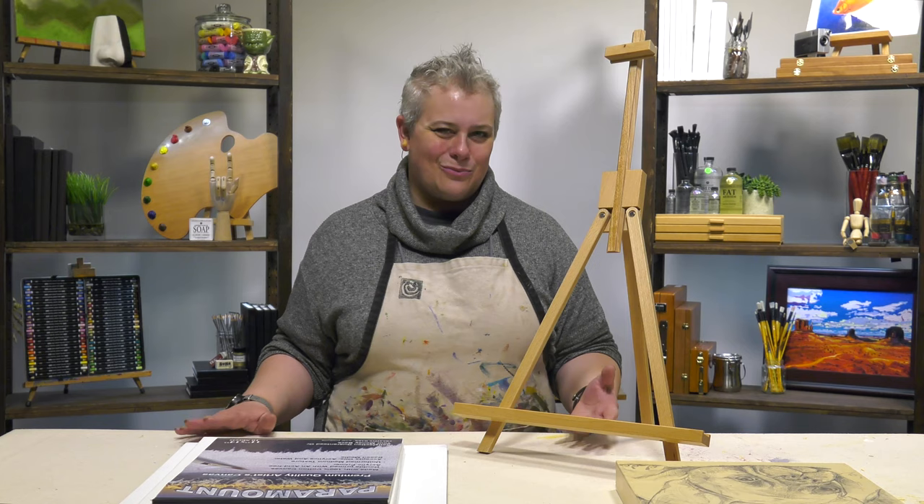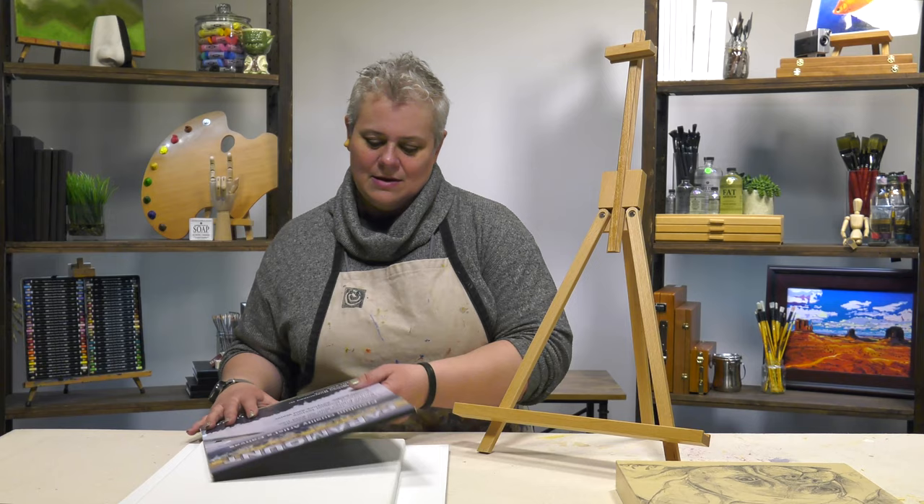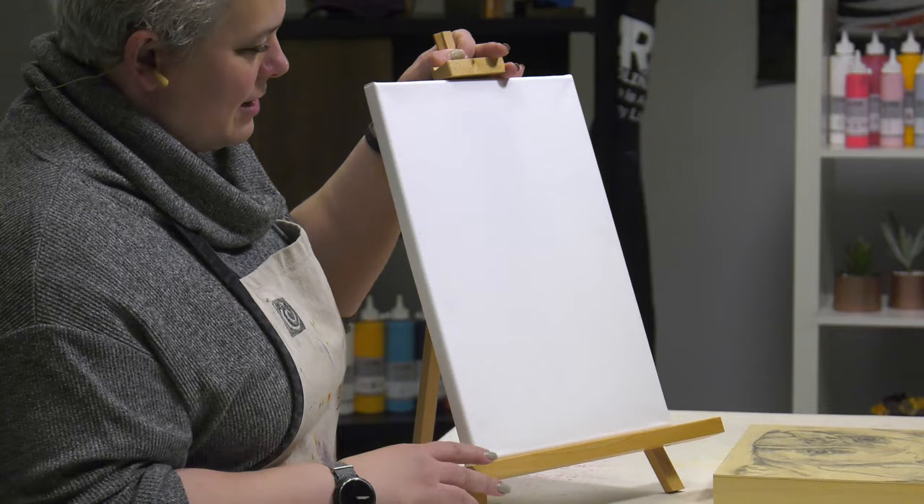So for a portable easel that you can take to workshops, to classes, or just have at your home in case a friend comes over and you want to work together in your studio, it gives you a lot of really awesome options. It works with just a canvas pad, and a traditional three-quarter inch canvas will fit on there with plenty of room and depth to spare.